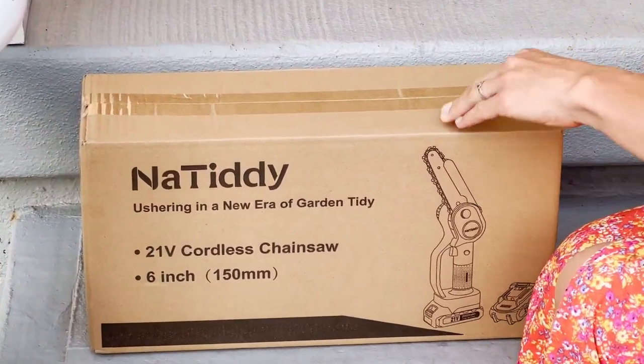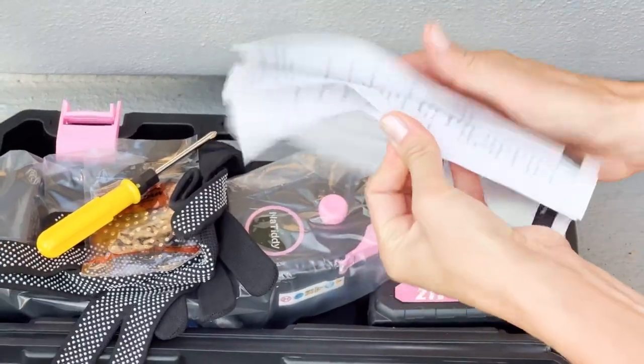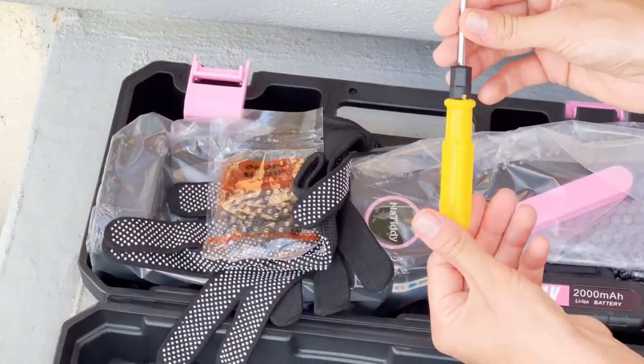It comes with a portable toolbox so that it can easily be carried and stored at home. In this portable toolbox, we have a manual, screwdriver, extra chain, and two safety gloves.